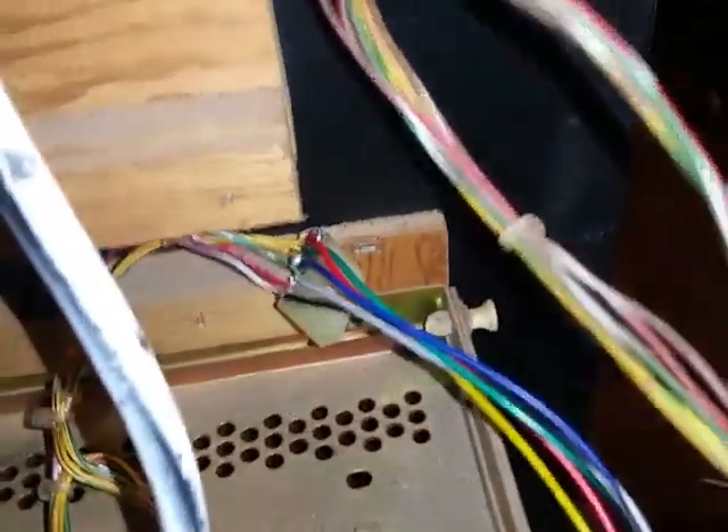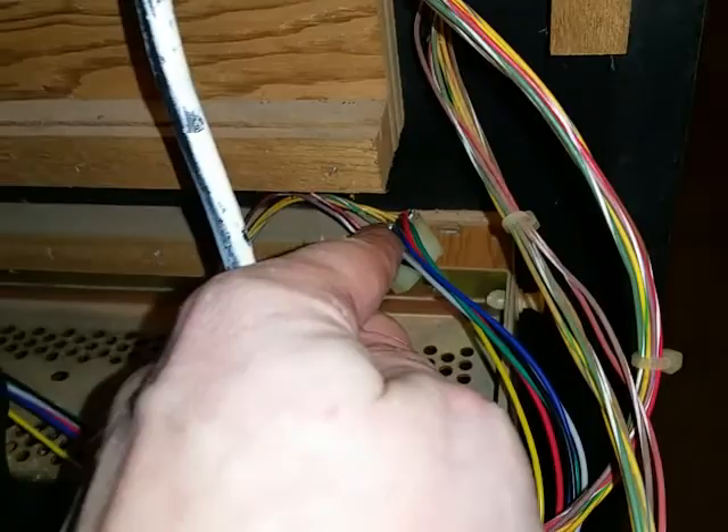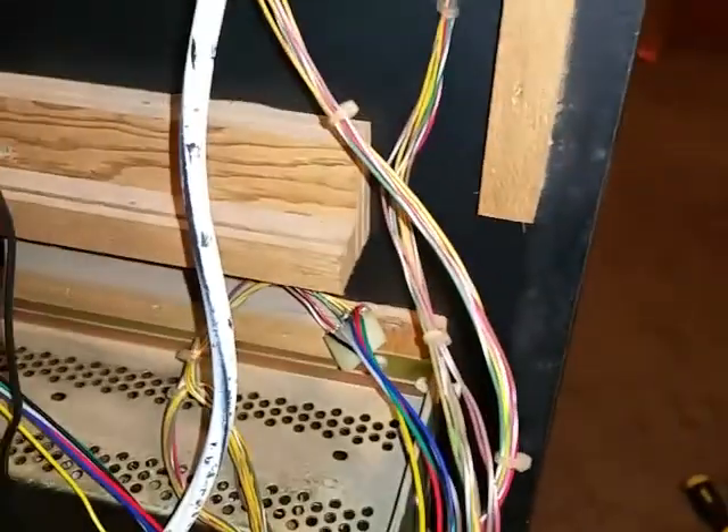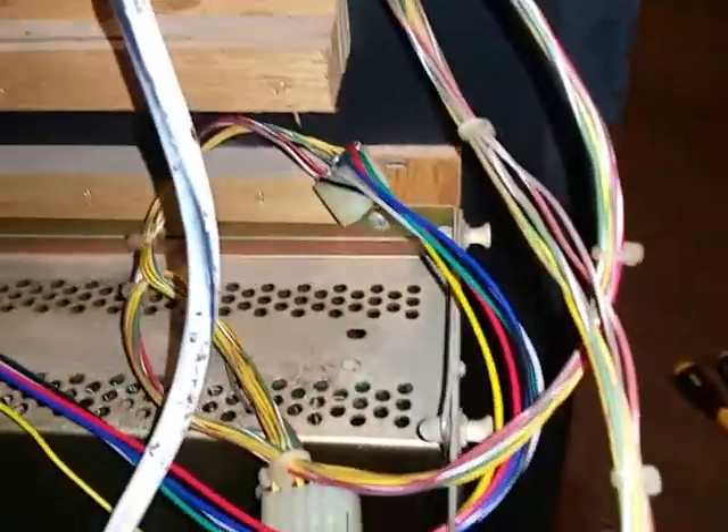What I did was rigged it in there and soldered the wires to where the CRT plug was — the plug for the video. You've got about five wires to worry about. You don't have to worry about the yellow one. Sorry — there it is. Let's fire this baby up!